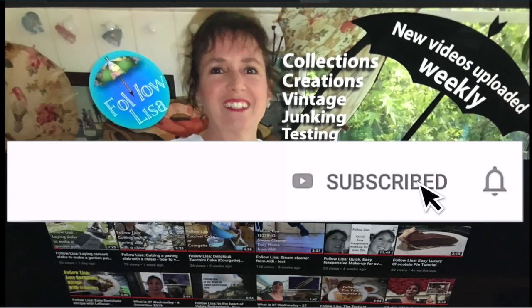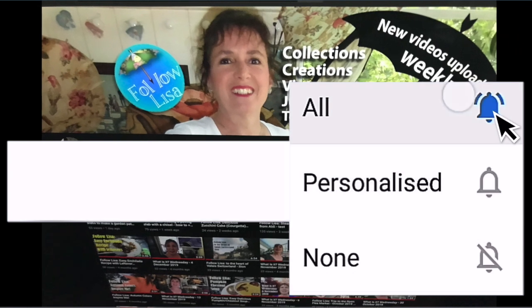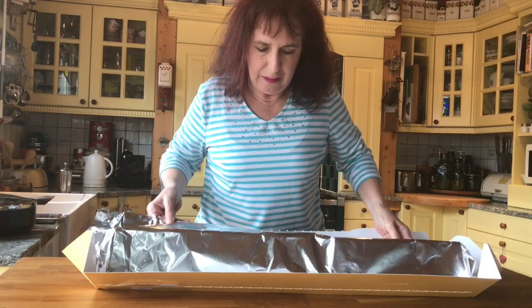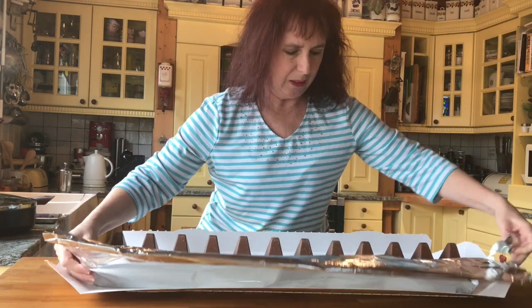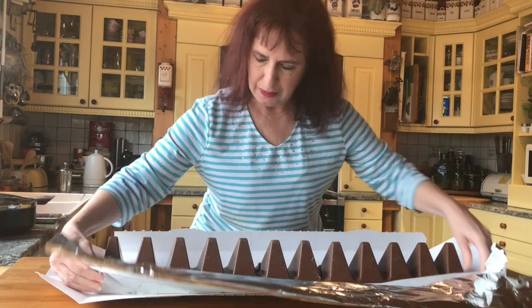Please subscribe and click on the little notification bell so you don't miss any of my future videos. Let's take it out of this wrapper. Wow. So it's cracked twice already.